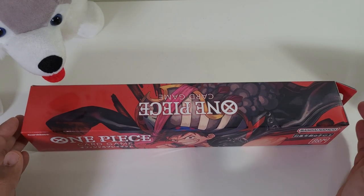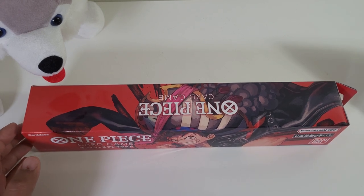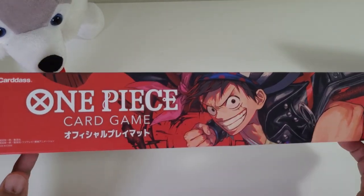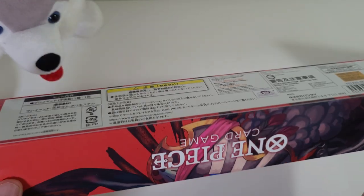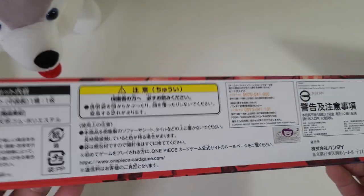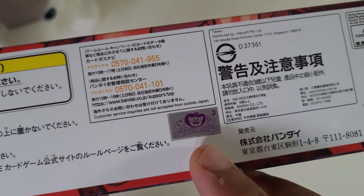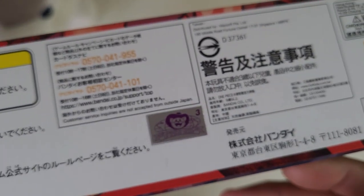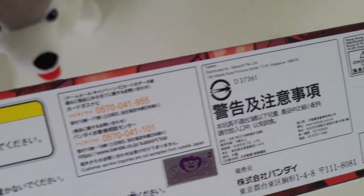Before we open up the box to see the playmat inside, let's check out the outer coverings because, ladies and gentlemen, look at the box — it looks absolutely gorgeous. The box comes in Japanese writing, which is super interesting. You can see TOEI right there — TOEI certified. It says TOEI Animation Certificate of License Grant.